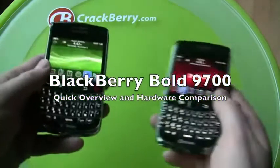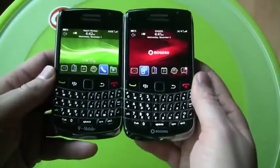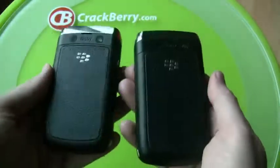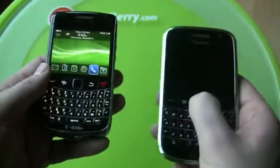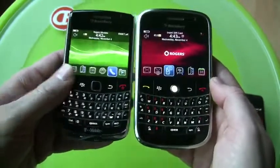Hey everybody, this is Kevin from CrackBerry.com and today we're looking at the BlackBerry Bold 9700. I've got a T-Mobile version and Rogers version here. What I want to quickly do is compare the new Bold to the old Bold to get some perspective of what's changed — and immediately you can see a lot.